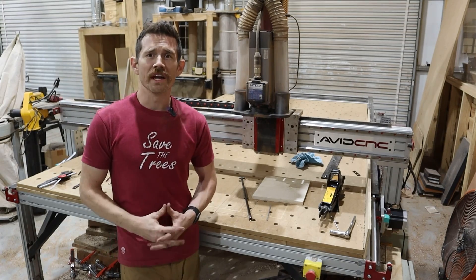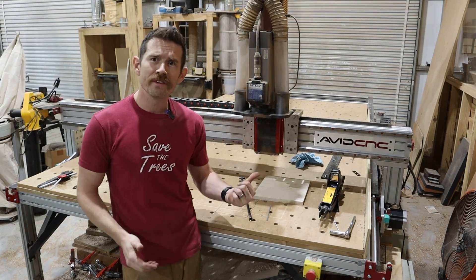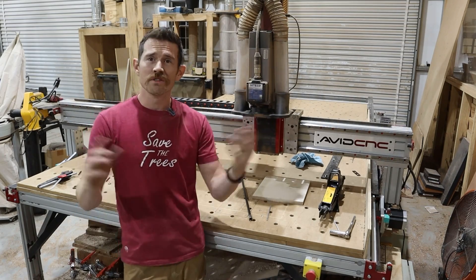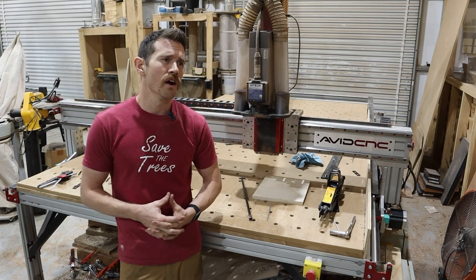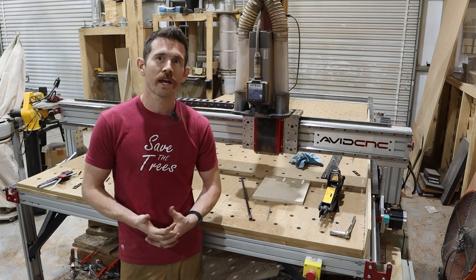Hey guys, Matt here at M2 Lumber, and I've got this awesome 6x12 CNC machine by Avid CNC. It's got the six horsepower motor on it. We use this to flatten hundreds of slabs every single year in our projects and for customers as well. I've had this for about two years now, and I pushed it to the point where it was finally starting to have some major mechanical issues.